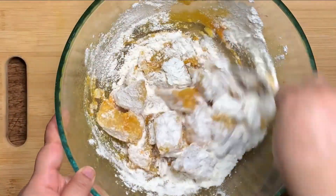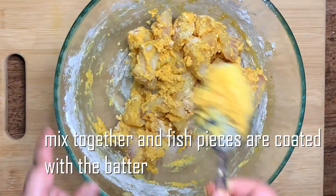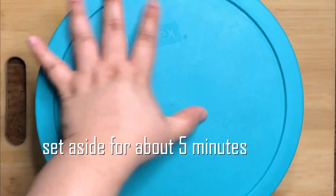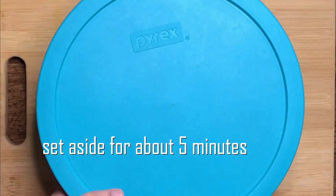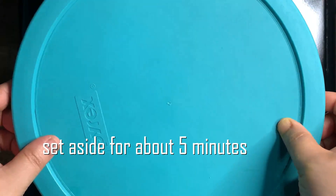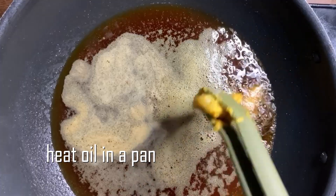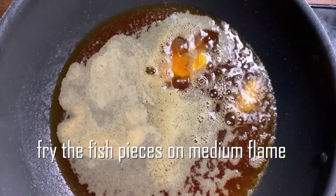Now we will mix the batter and mix it for 5 minutes. After 5 minutes it will be finished and it will look nice.